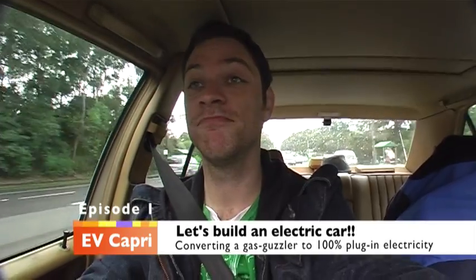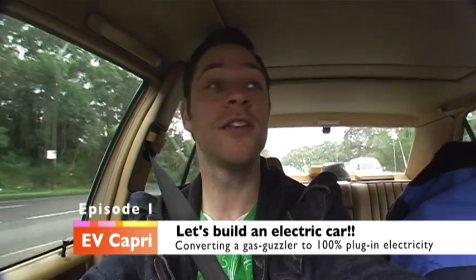I did a bunch of reading on the internet, as you do, decided I wanted to build an electric car, as you do.